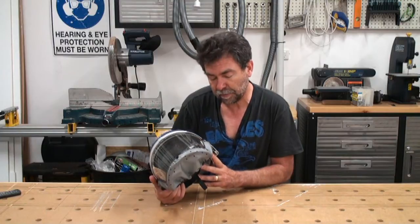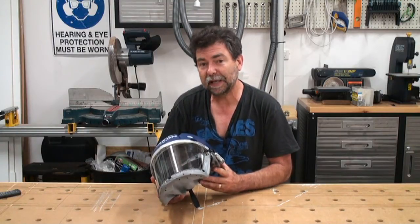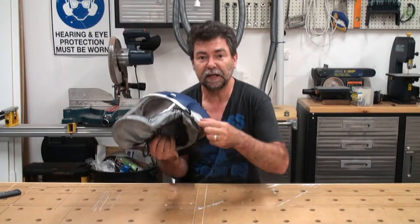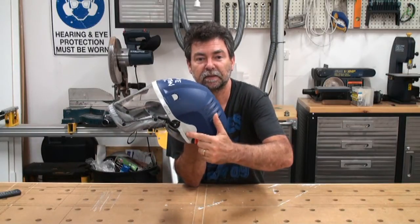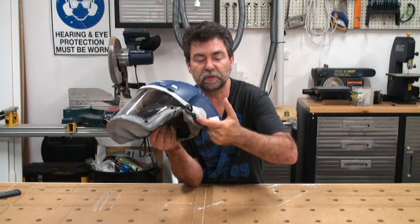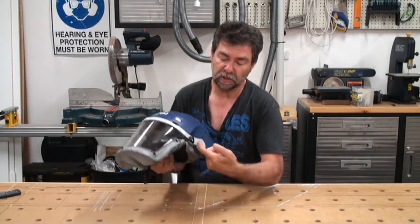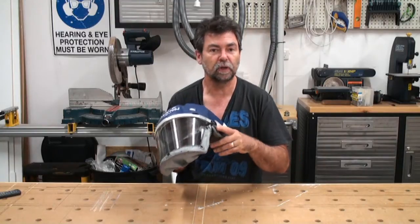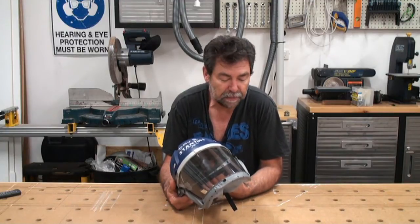Someone asked me whether you can wear earmuffs with this. I said no, but I found out only today that it has secure attachment points for individual earmuffs. So I'm guessing PureLight make earmuffs that you just slide in — they'd be a spring-mounted thing that works on the side of your head. So there you go, you can wear earmuffs with it. I'm sorry to everyone I told you couldn't.